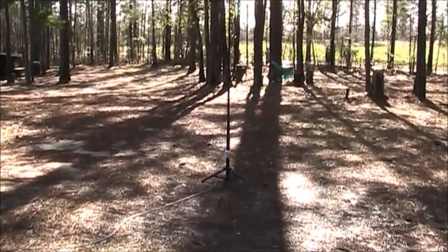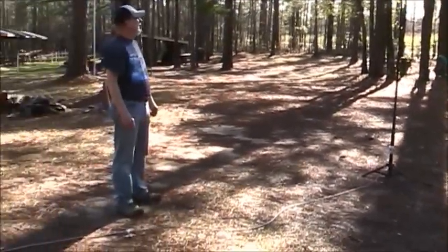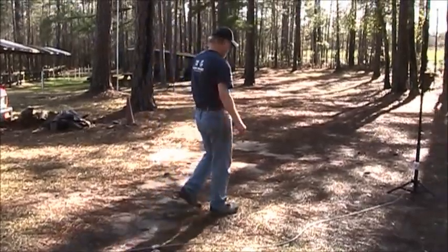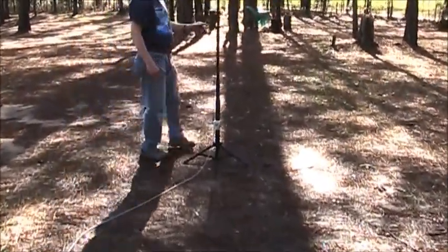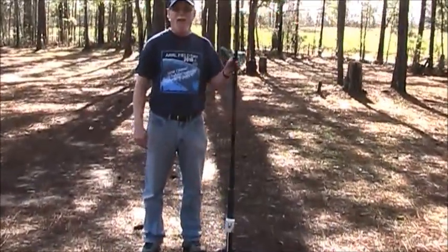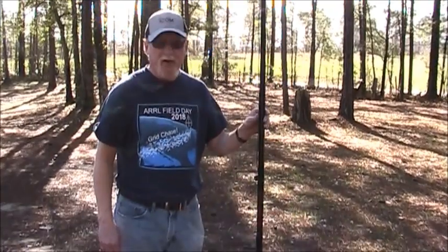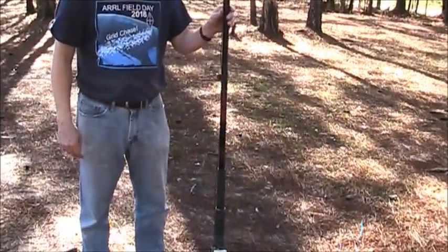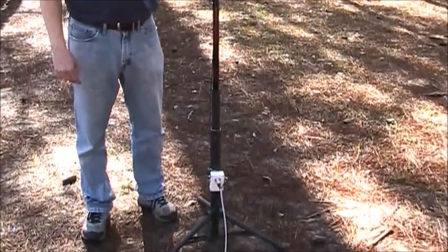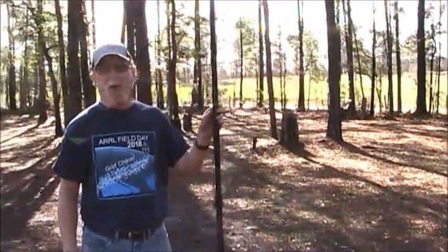Still out here at the 160 site, and Steve has an antenna he built. This is a multi-band vertical — it will work on 40 meters and 20 meters, and with slight modification it also worked on 15. It's made from a 17-and-a-half foot fiberglass fishing pole from China.